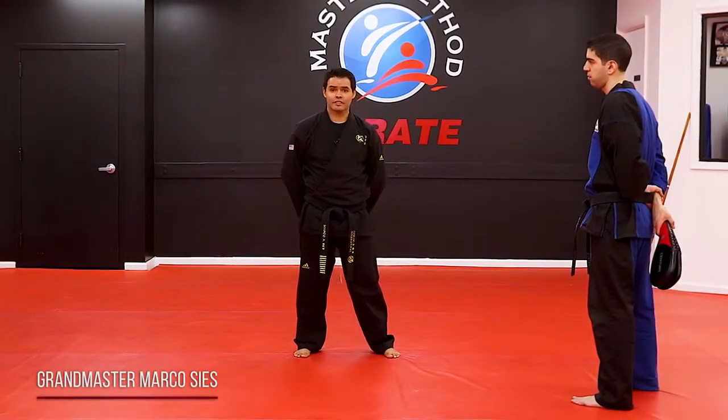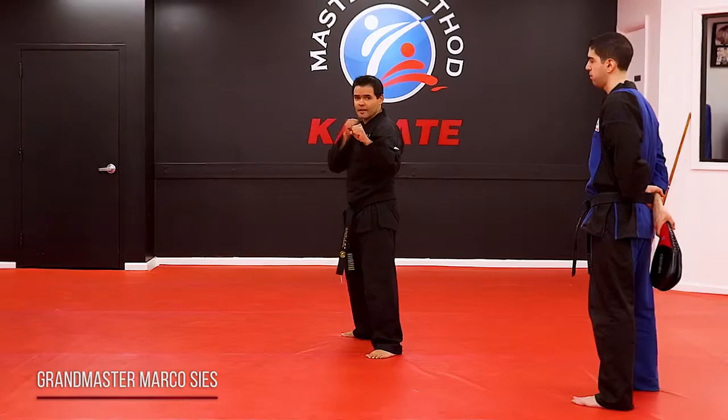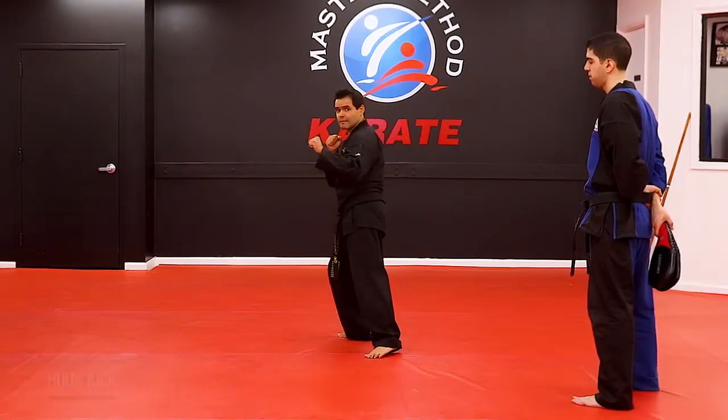Hook kick. First you get into a guarding stance. The knee comes in. You do it step by step.